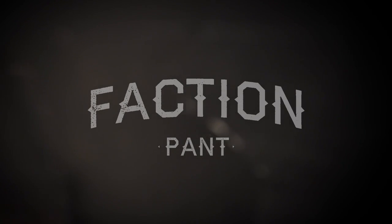The Faction Pant features 900D main body material providing excellent durability. Aggressively articulated design in the waist and knees conform to the rider while in the ride position.